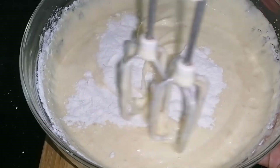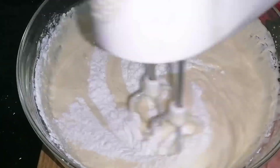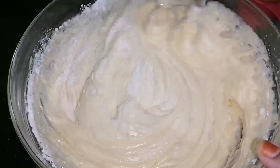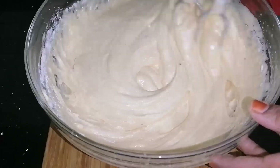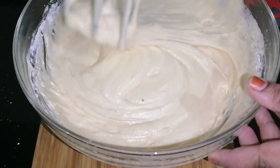We are going to cut the cake with a sponge. This is a sponge cake.